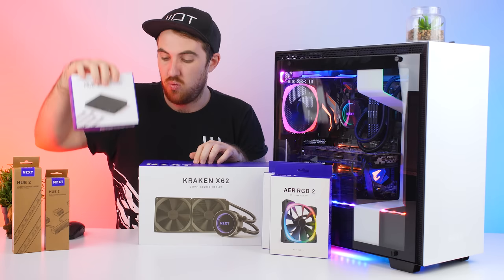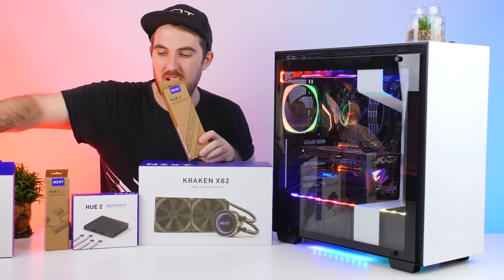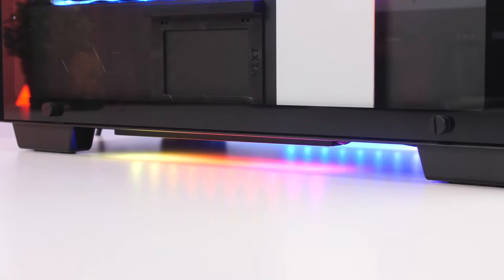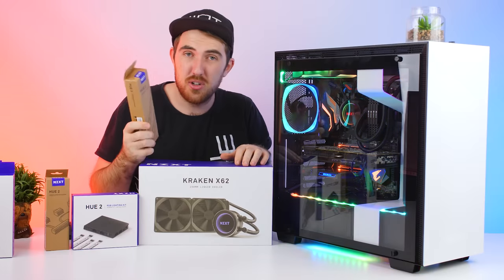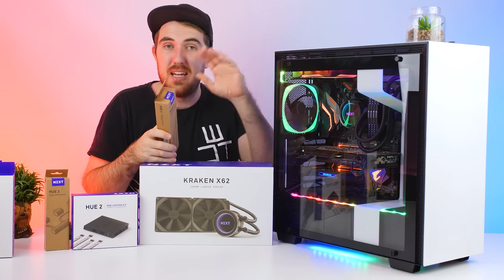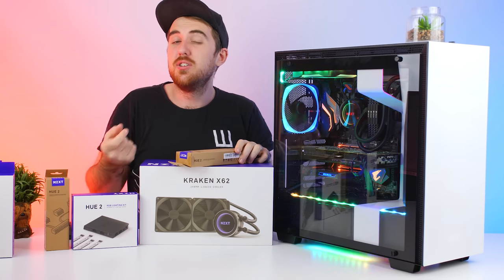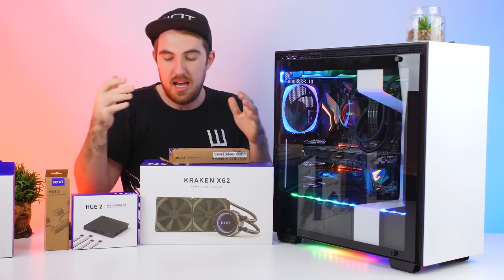Next up we have their U2 Underglow accessory, which you can see over there - it looks so cool, giving your system a new look underneath the case. You get two RGB strips that you place underneath your case with double-sided tape. With the H700 case there are openings underneath where you can route the cables through, connect them to the lighting kit, and you're set.